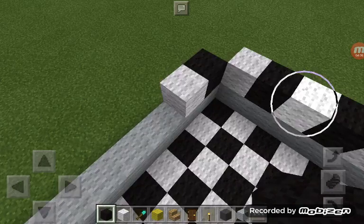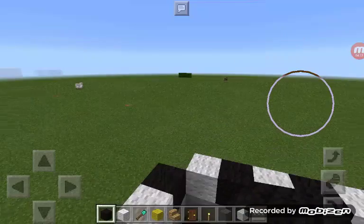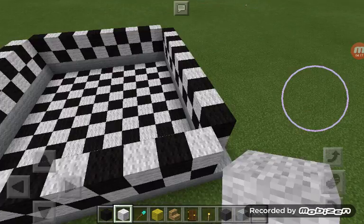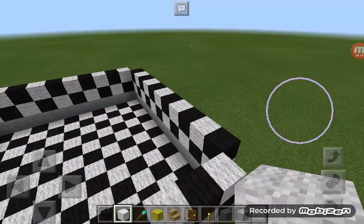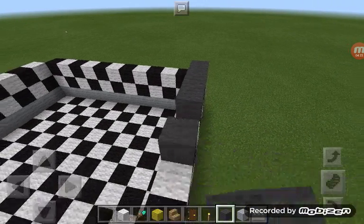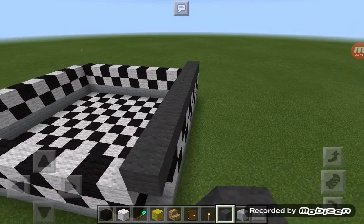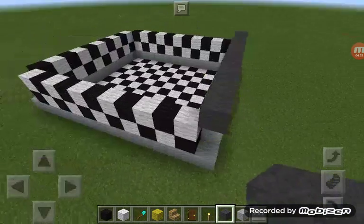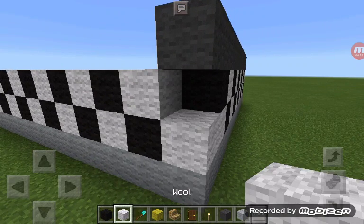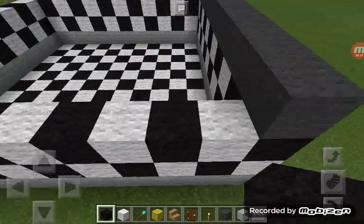Oh, and guys I just forgot — do these two blocks up. Then when you've got those two checkerboard patterns done, fill the top with grey wool. This time you do want to go around the corner. And then from the outside, just make it look more cool — you can add those details.